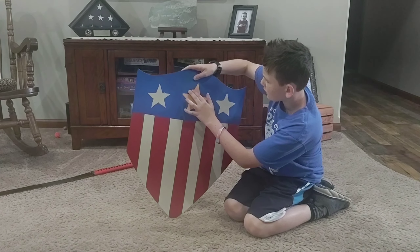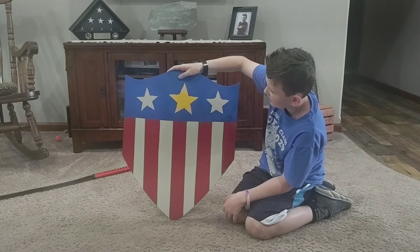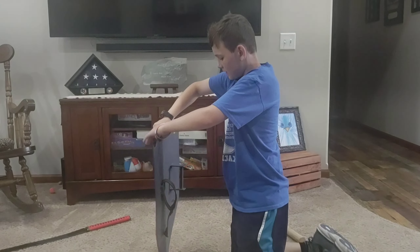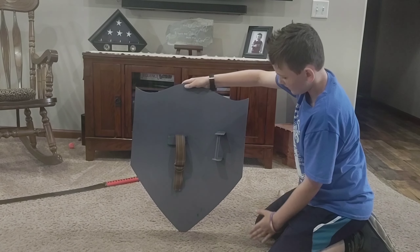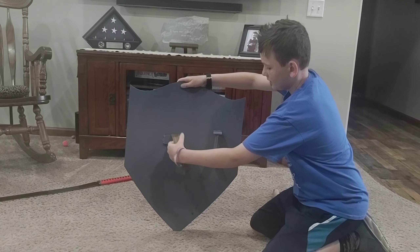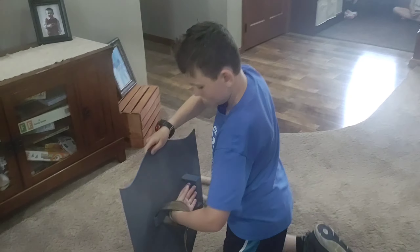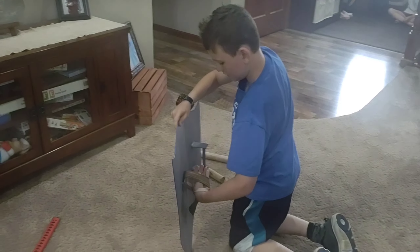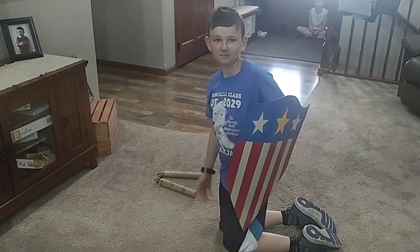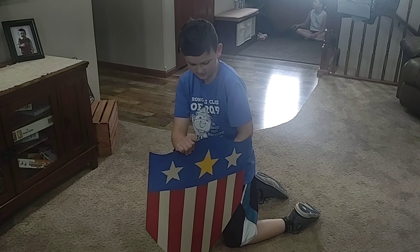If you really look close, you can see that we kind of just took some actual paint and painted around it right in. That's that one, and then the back of it, it's all gray because I didn't want it to have the original color. There's an arm strap handle, and it's pretty heavy — a decent amount of heaviness — because it's metal and such.